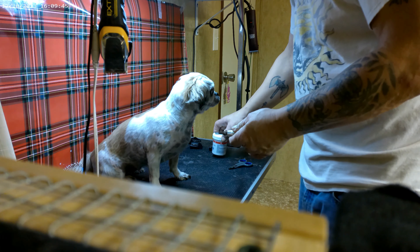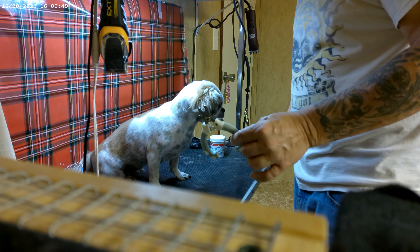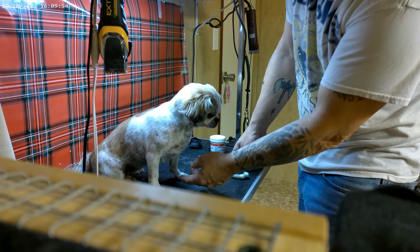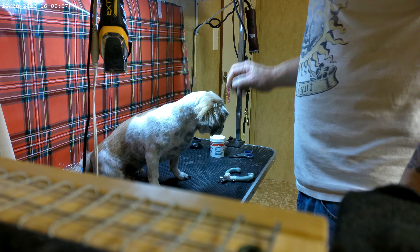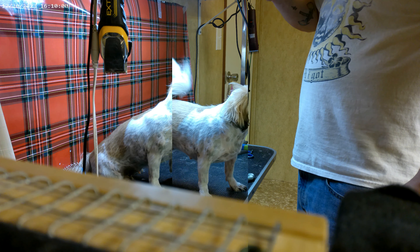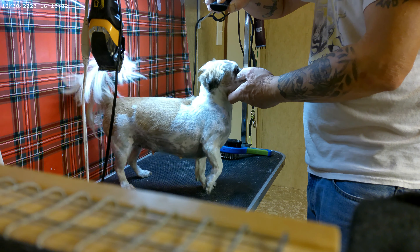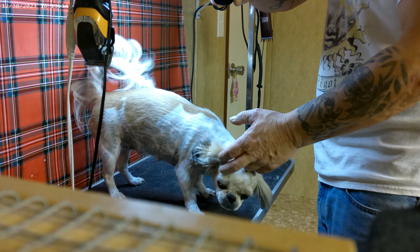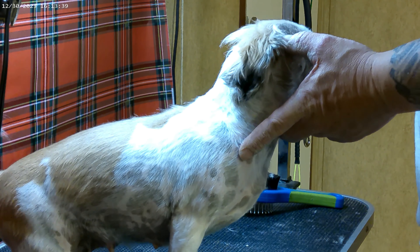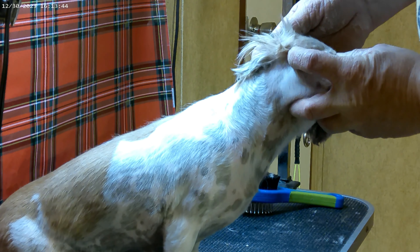We're going to finish her up and trim her nails too. It's pretty much done now unless I see any spots that need touching up — there's a little spot right there. I always have the styptic powder out just in case. I use these larger clippers normally and these little ones for puppies. So we're going to do her nails, fix a couple little spots, and she'll be done.